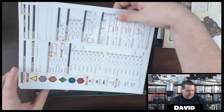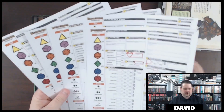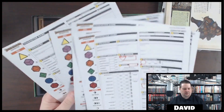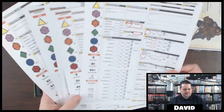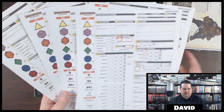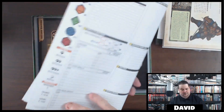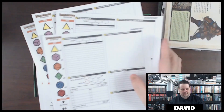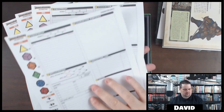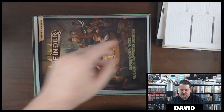Oh wow, here are some blank character sheets too — one, two, three, four, five, six character sheets. I like it. These would be good to just hold on to and color copy or black and white copy them, but they're double-sided. They're not class-specific or anything like that. But yeah, you get six character sheets, which is nice — you can never have too many character sheets.